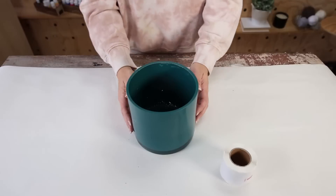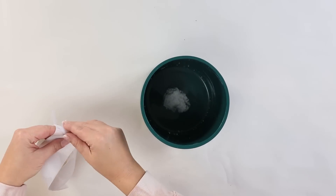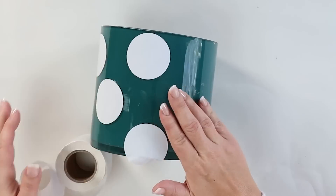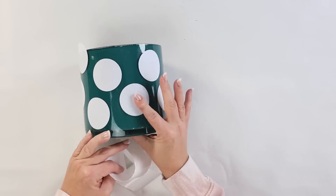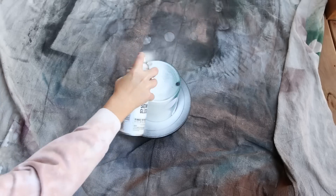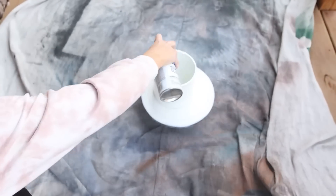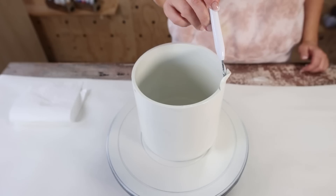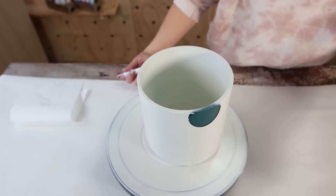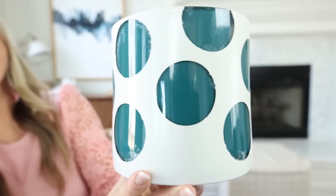I had a blue vase from the thrift store and I bought circular stickers on Amazon, placing them all around the vase to use as a template. Then I spray painted the vase with about three coats of ivory matte spray paint. After it dried I removed all the stickers, and on some of them the lines were perfect — but on others there was a lot of extra paint seeping through underneath.